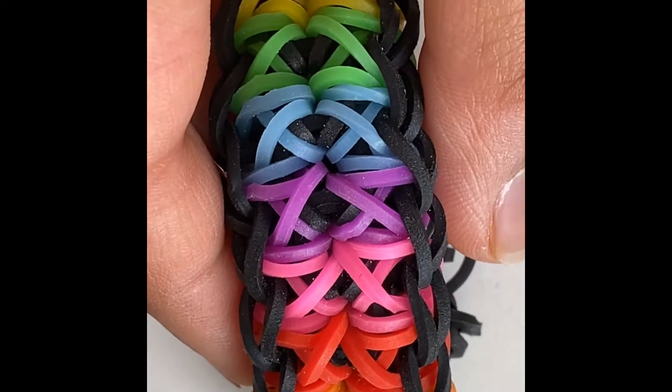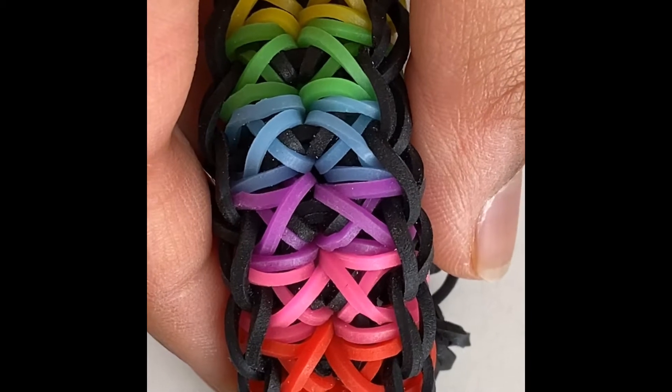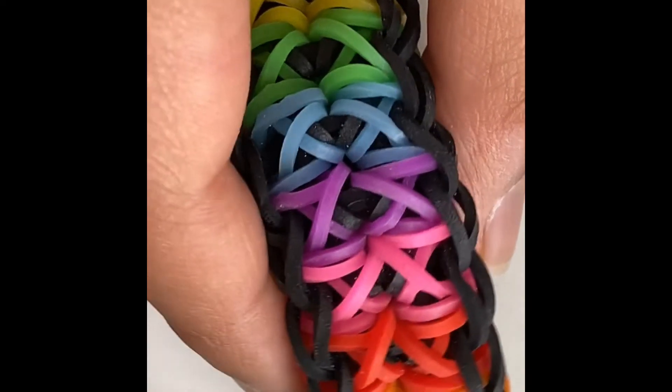Hey guys and welcome to another video. Today I'll be making the totem ball bracelet. It's in a Yen design and it's formed on one loom. And yeah, let's get started.